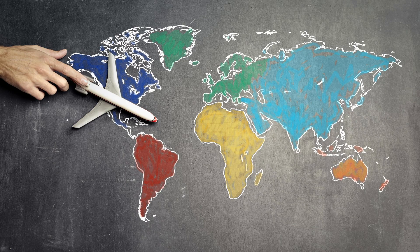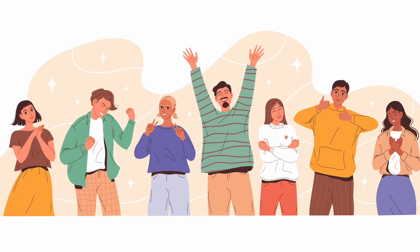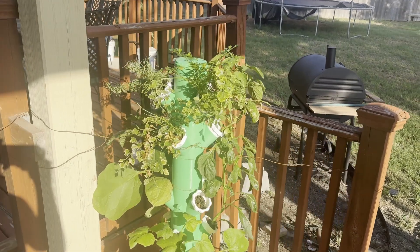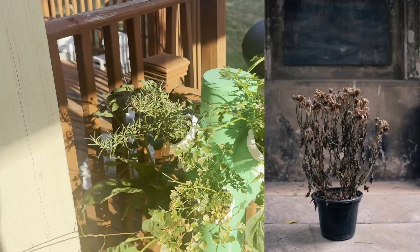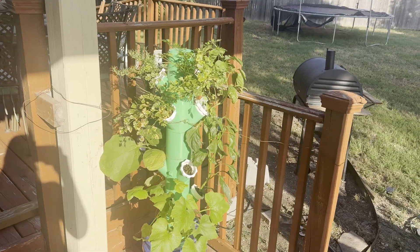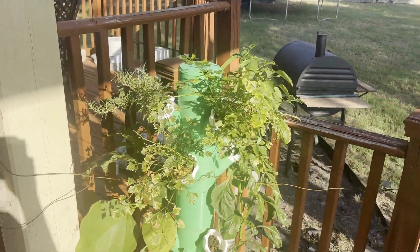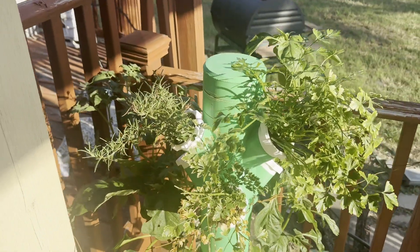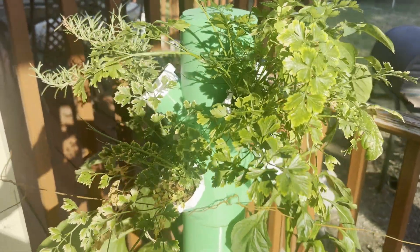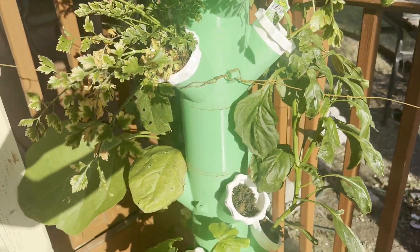My job requires that I spend a lot of time traveling and unfortunately, as much as I love my family, they are just not into hydroponics like I am. I know I'll come back from a week-long trip one day to a bunch of dead plants and a burnt out pump. So I need a way to visually see the level of the vertical tower from the kitchen window in nice cool air conditioning inside the house. I think then my plants will have a fighting chance.